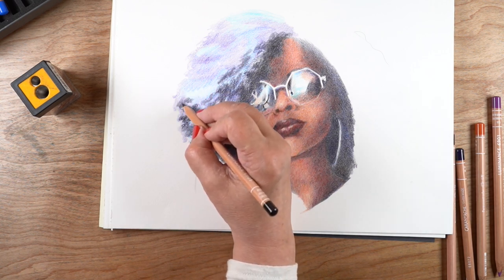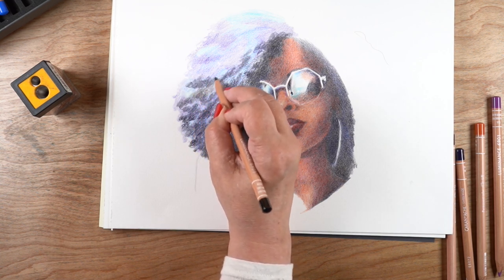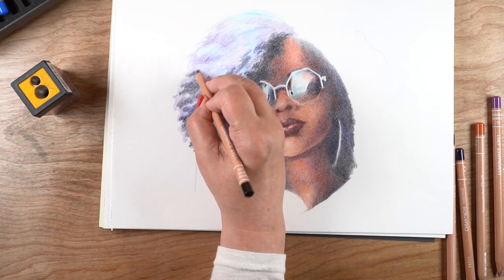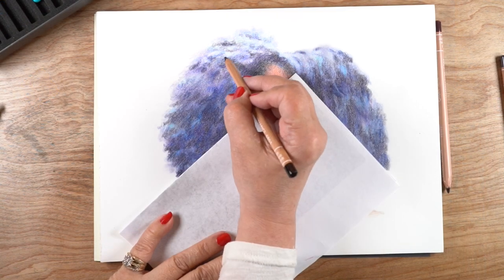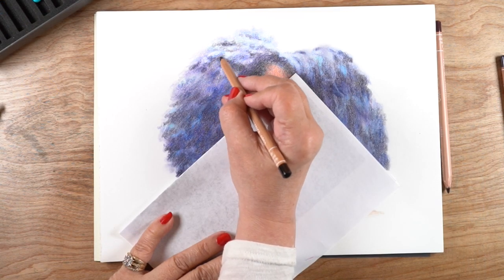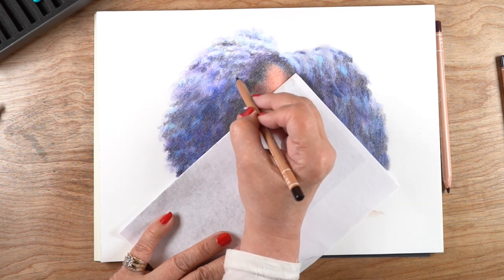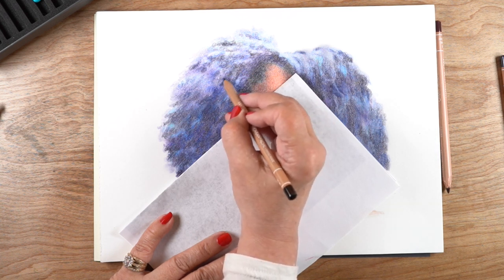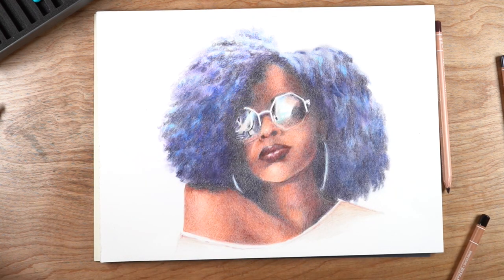I let her hair fade to a really pale color toward the top of the drawing, which worked out well. I'm using a handheld sharpener with my Luminance pencils because it eats up less of the pencil than the Bowstitch Quiet Sharp I normally use. With pencils that cost a pretty penny each, I don't want to use them up any faster than necessary.